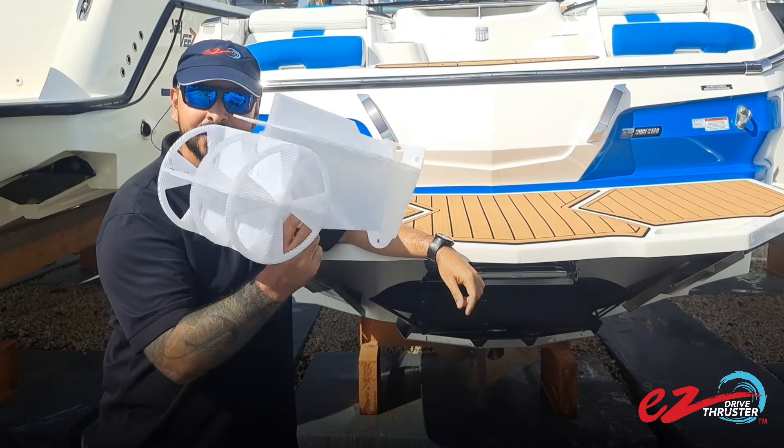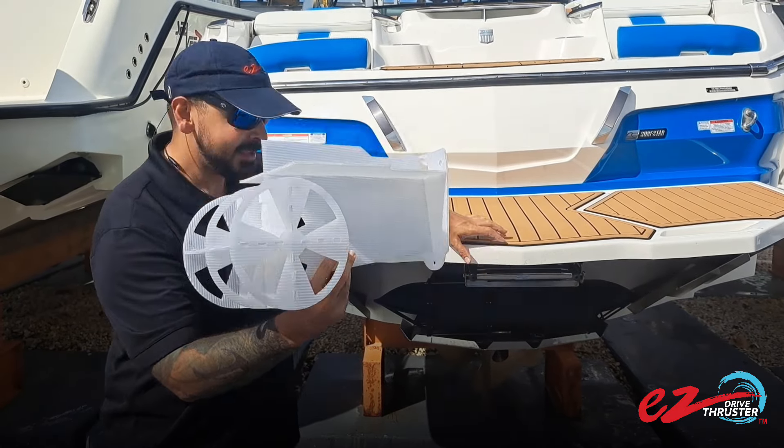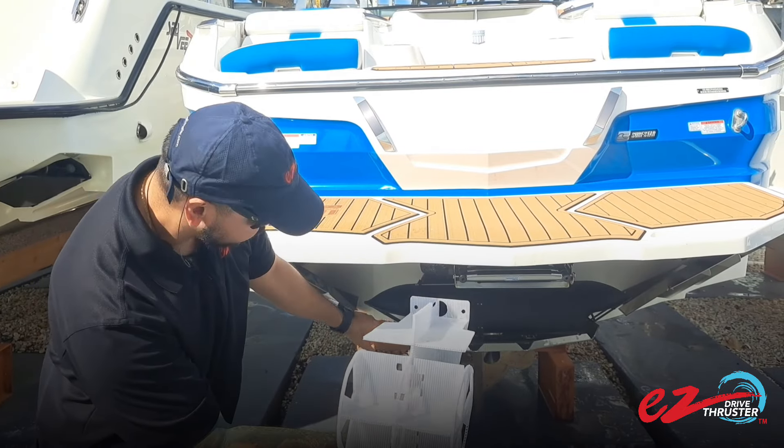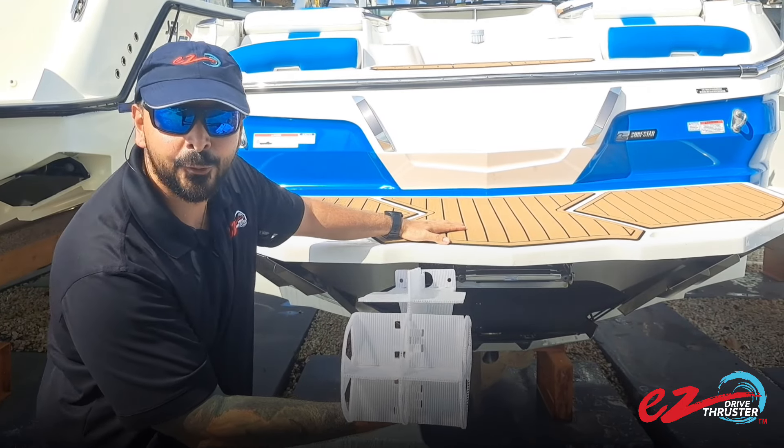Before you even start doing anything to your boat, you're going to have one of these to test it out. And when you place it on your transom, you always want to make sure to take account for the nozzles that you will have for your boat.